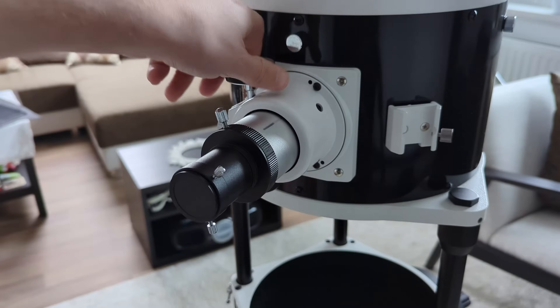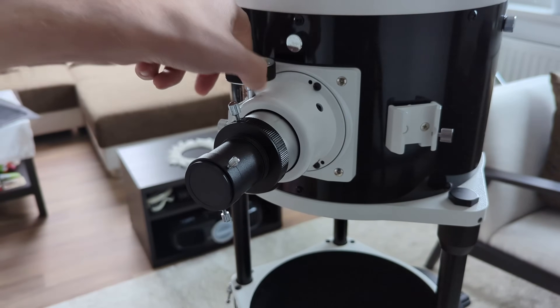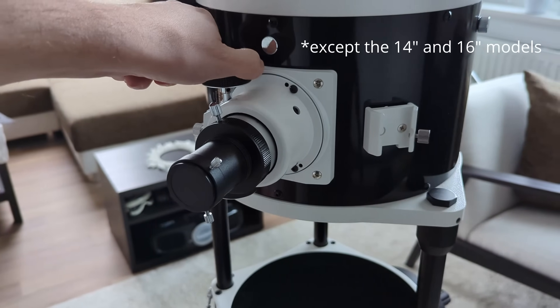The focuser is also missing dual-speed gearing for fine focusing, which would come in handy during high power observations. It's a bit sad that Skywatcher decided to skip this on their more expensive line of Dobs. Because of all these aspects, I definitely recommend replacing the whole focuser assembly with a better one — there are options out there for around 100 to 120 dollars that are worlds apart from the stock one.